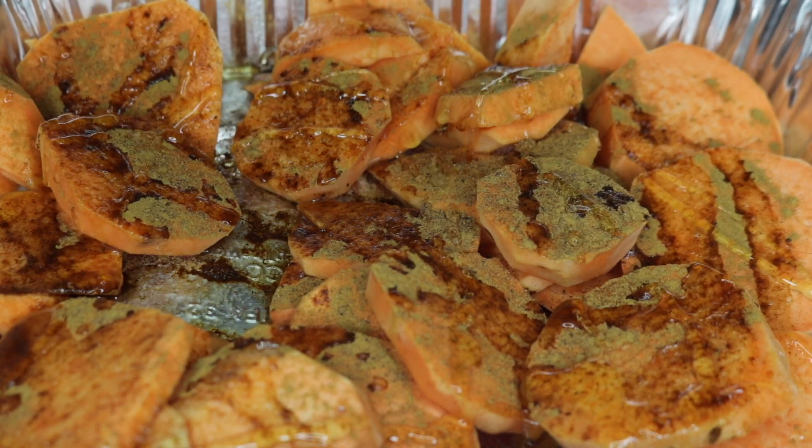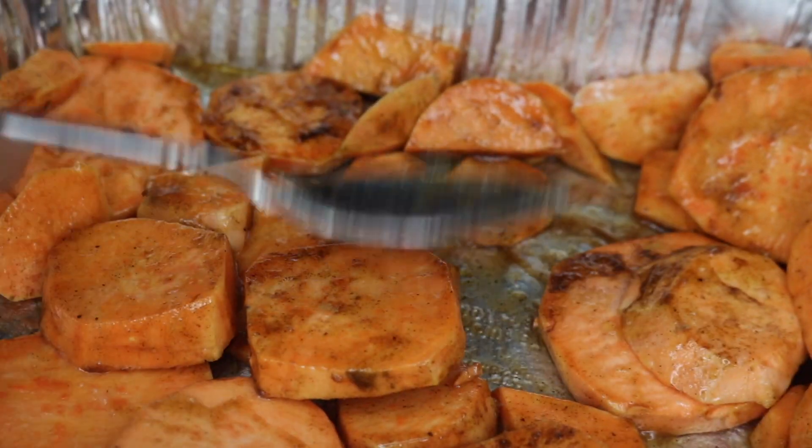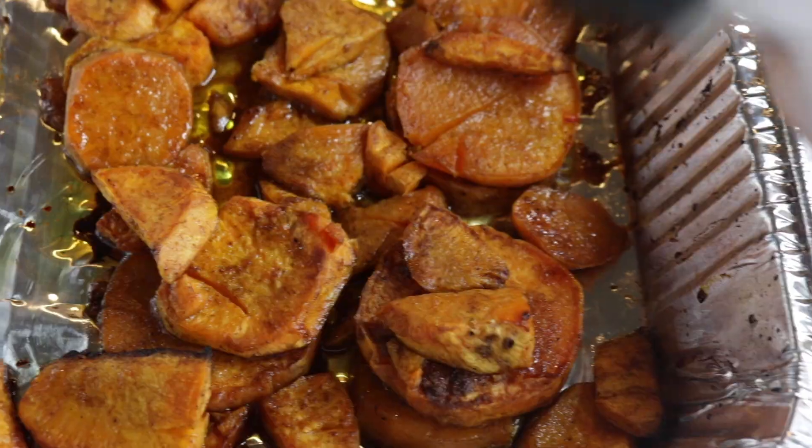Then I baked them at 425 until they were tender, so about 30 or 40 minutes. And when they were done, I just sprinkled a little bit of sea salt on top. And that was it.